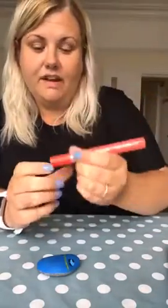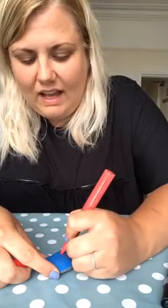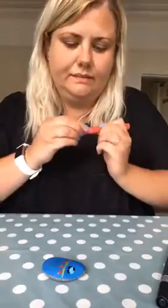The pens are fab, aren't they, Becky? We use these quite a lot in our summer camps — all the kids use them and they last absolutely ages. Everybody uses them in the summer camps and they last and last and last. So they are a good purchase.